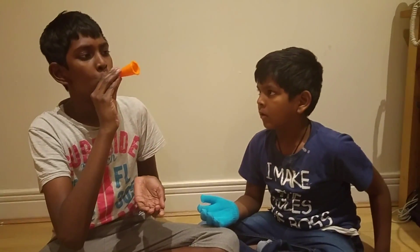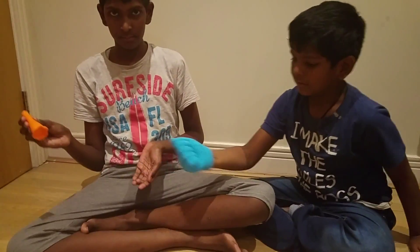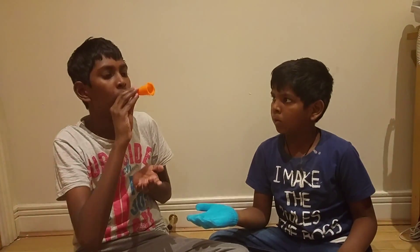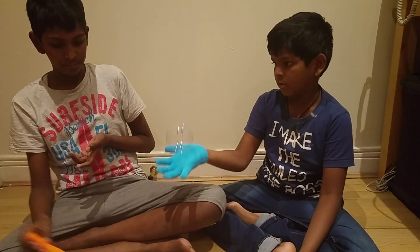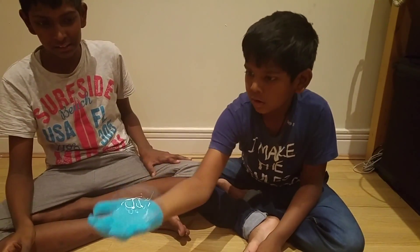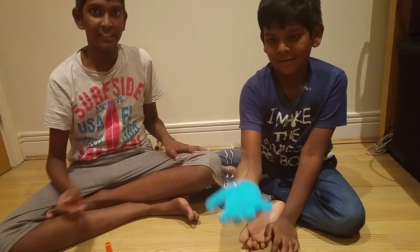You blow it up and angle it — it works like this. Sometimes it doesn't work. It's like playing with bubbles with your own hands. Thank you for watching, see you guys next time, bye!